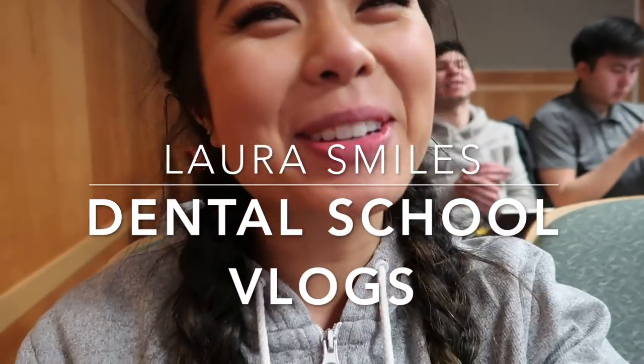Hello everyone, it's Laura and welcome back to another vlog. I haven't vlogged in a while because I've been busy with school, but I just thought I'd show you what we're up to really quickly.